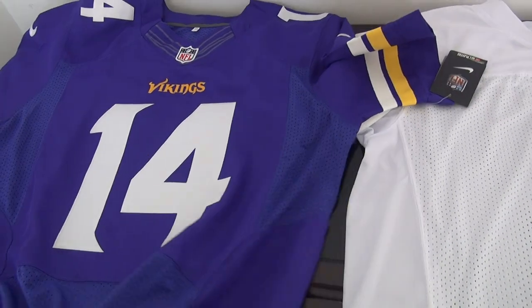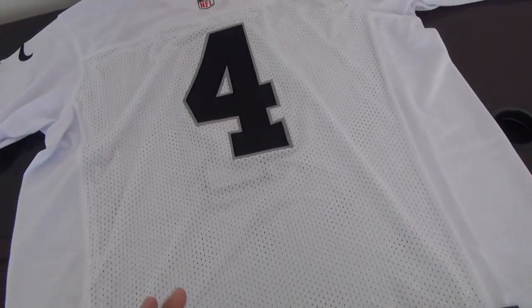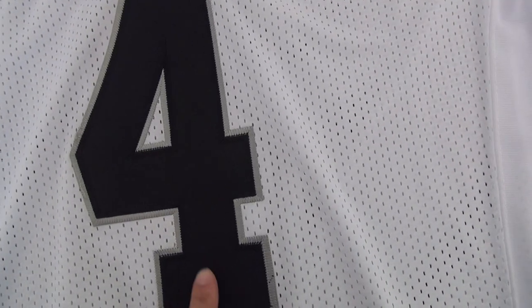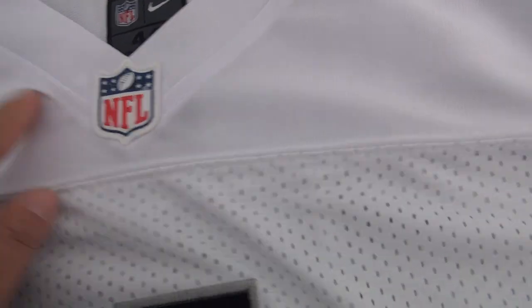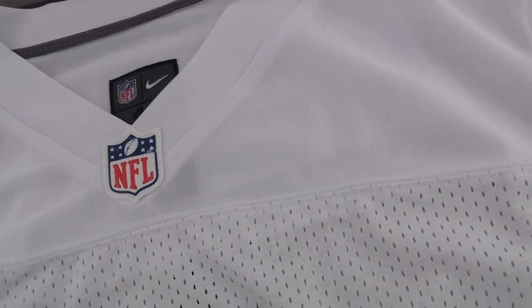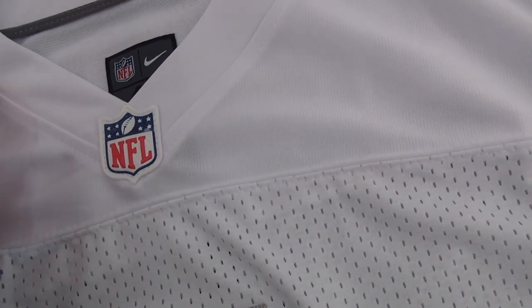This jersey is just to show you the difference. Oakland Raiders number 4 elite jersey — stitched number and rubberized NFL logo. Also, this team does not have a fly panel here for the elite jersey.